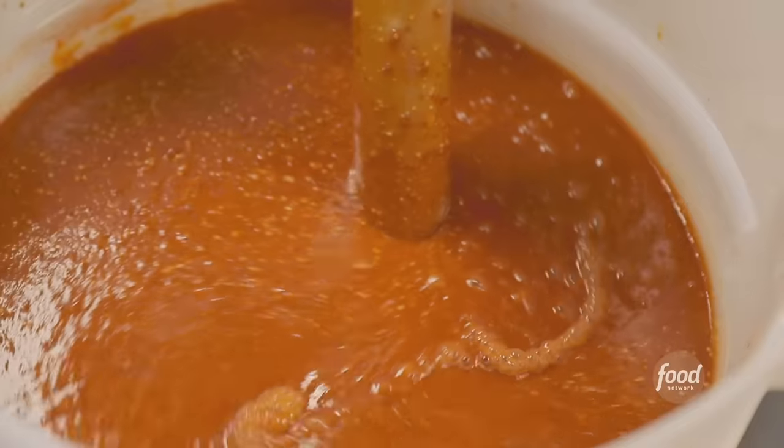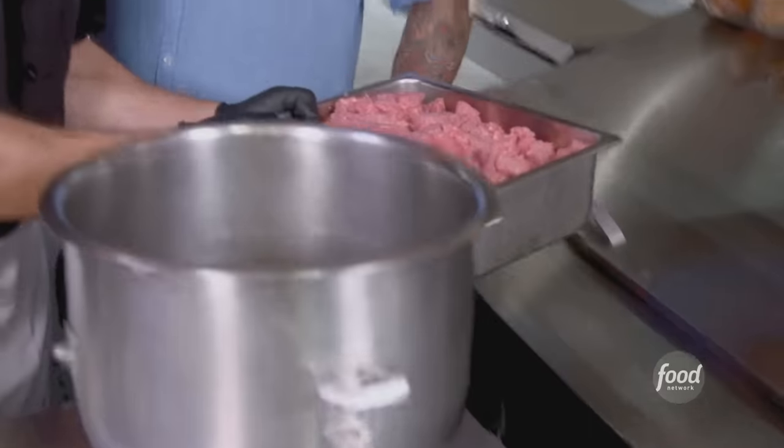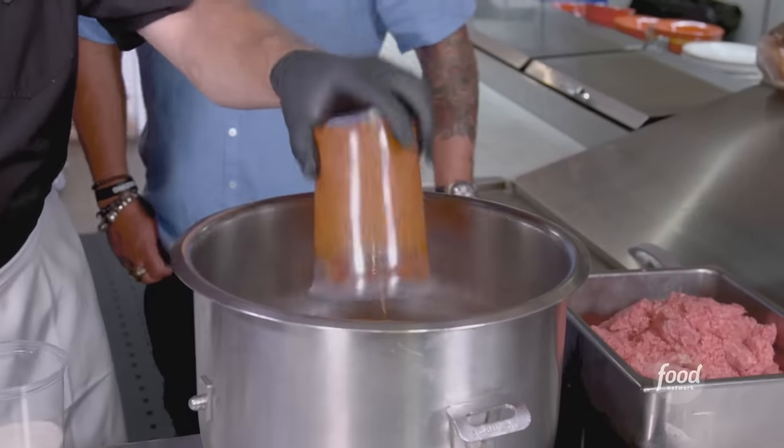Add a gallon of water and hit it with the immersion blender. Barbecue sauce is done, so let's get into the meatloaf. We start with a blend of all-steak ground beef 80-20 with a little bit of short rib in it. We have the Cajun mirepoix, red and green bell peppers, onions, and the Austin barbecue sauce we just made.